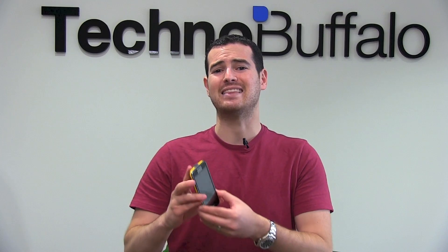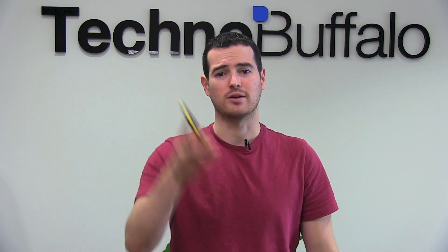It's got a Pico projector built in here. It's a 15 lumen job that can project up to a 50 inch screen. How does that translate on a phone? Does it make it super thick and hard to use? Is the screen that it projects on not going to be the best? Let's go and take a look at the Galaxy Beam and see how it works.